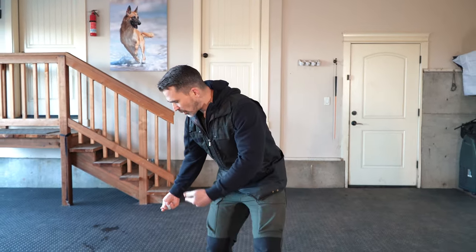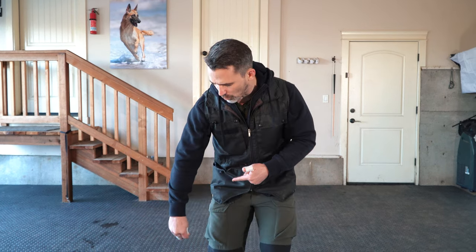Once I give the dog the reward we release them from the position. We don't want to keep them in the position unless we're trying to slow our dogs down. I like speed, and keep in mind that duration can often kill motivation. Movement increases motivation, so we don't want to keep the dog static very long. Then we do the exact same thing with the right side — step back, the dog follows the lure, cut back, and bring the dog into the perfect heel position.